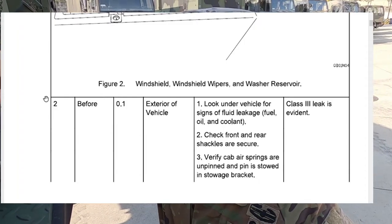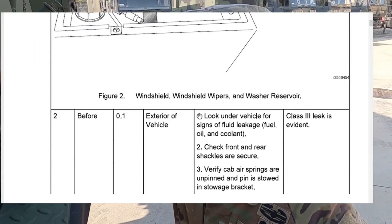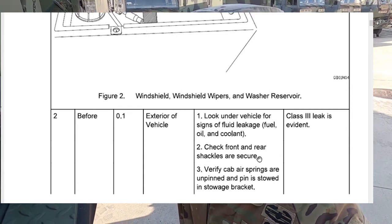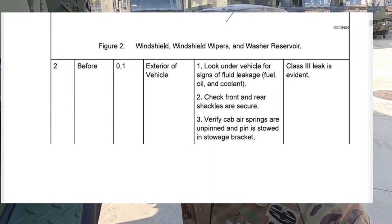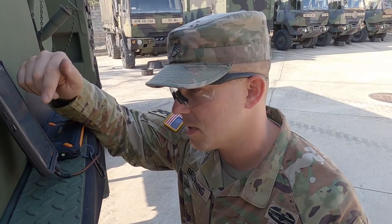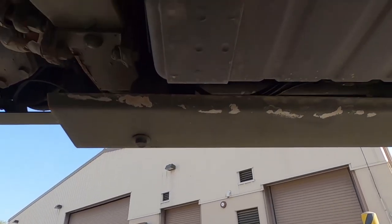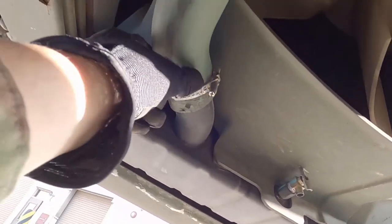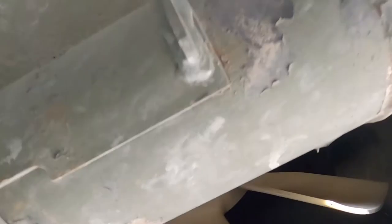Item number two says, before starting, on the exterior of the vehicle we're going to look underneath for signs of fluid leakage, check the front and rear shackles are secure, and verify the cab air springs are unpinned with the pin stowed in the stowage bracket. Here's where mechanical knowledge comes in. Here we have the radiator and radiator hose — nothing leaking, no coolant leaking from anywhere here.